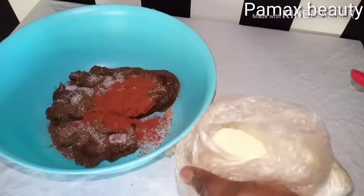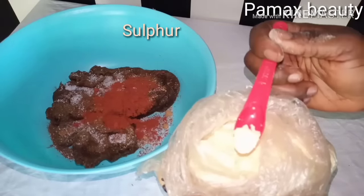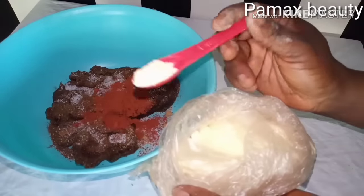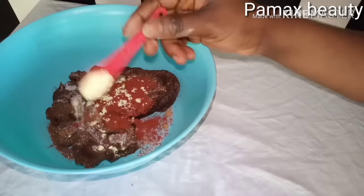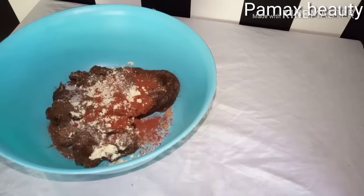The next ingredient I'm going to add is sulfur powder. This is optional, and I'm going to add it in small amounts — one teaspoon of sulfur. This will remove rashes and skin problems. Sulfur contains antibacterial and anti-fungal properties that will help give you a very smooth skin and get rid of skin problems.